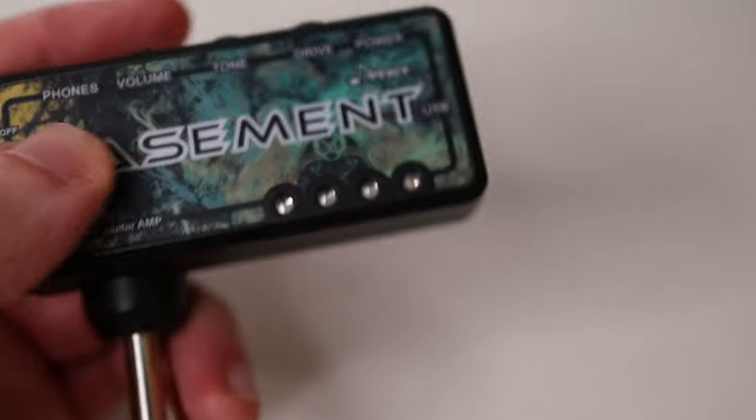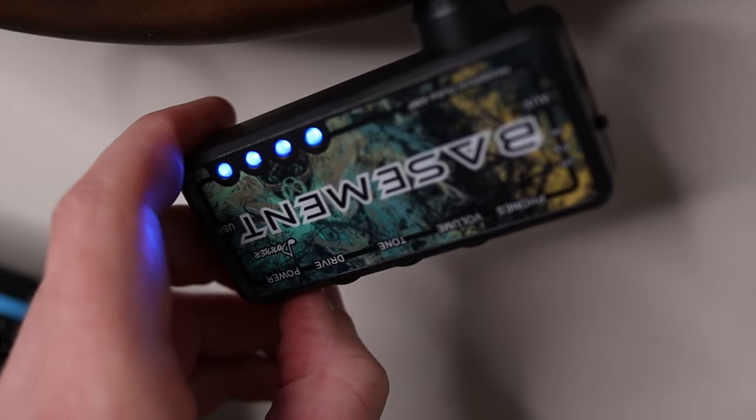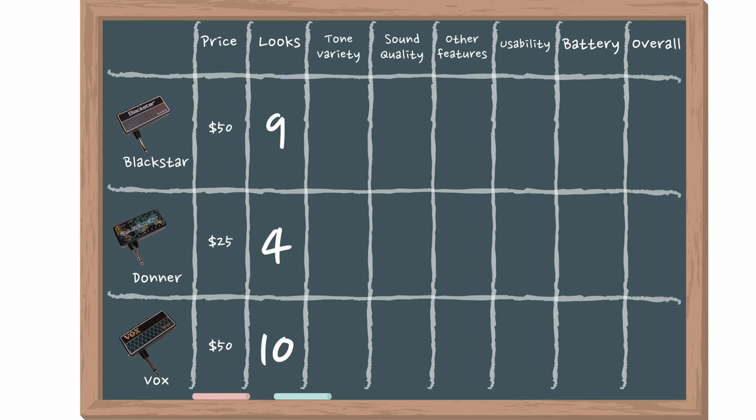The Blackstar is very similar — they've gone for the miniature amp look with an embossed Blackstar logo, which is cool. I'm scoring it slightly less than the Vox only because I think the gold Vox logo is slightly cooler, but it looks pretty good. The Donner, being cheaper, looks the cheapest — it's just got a simple sticker on the front and some garish blue lights that are quite painful to look at when adjusting settings. Vox comes out on top, Blackstar just behind.